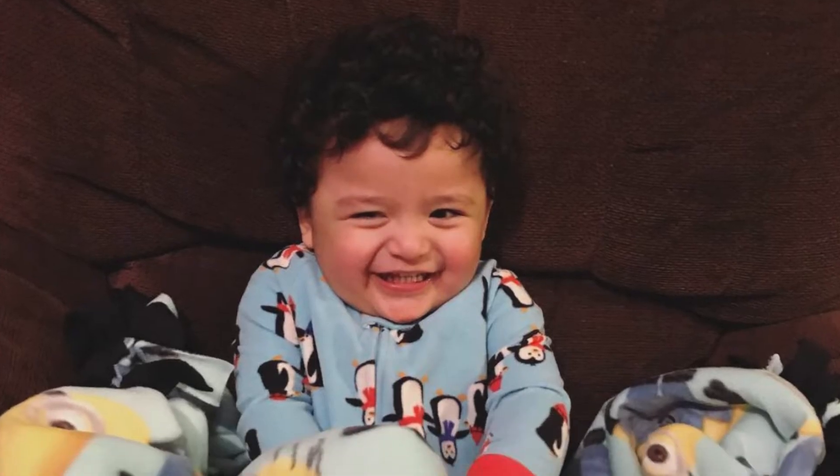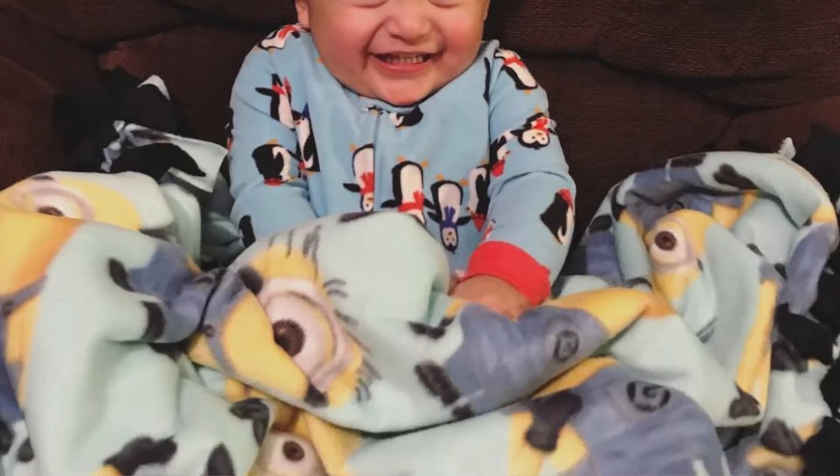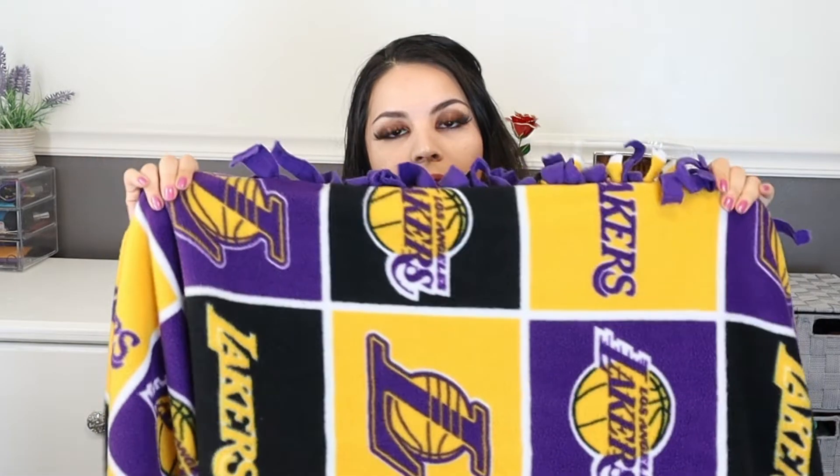You can give these to your significant other, your sister, your nephew, anyone. I made one for my husband and one for my nephew. I don't have a picture of my nephew's but I do have the one I made for my husband — it was a Dodgers blanket. Today I'll be showing you guys how to make a Lakers blanket.